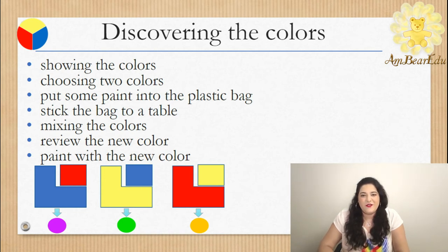When they find the new color, we should ask how it's called, what fruit or vegetable has this color, where have they seen it before, and how does this color make them feel. You can use those three combinations.